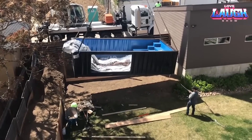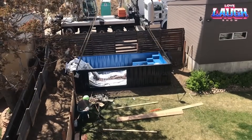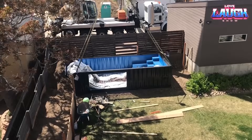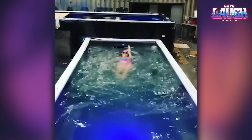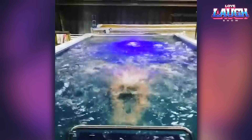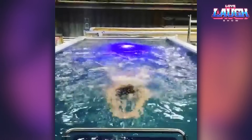The beauty of Mod Pools lies in their versatility. Customized to fit your needs, choose your size, design features, liner color, and even your filtration system. Living in colder regions? No worries. Thanks to Mod Pools' superior insulation and solar panel heating options, you can enjoy a comfortable swim any time of the year.